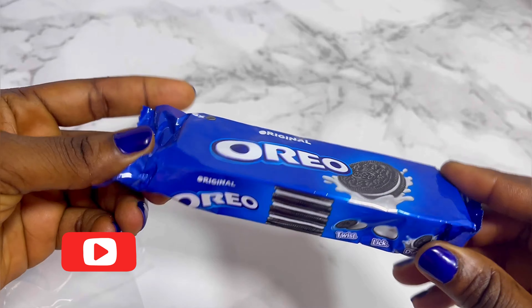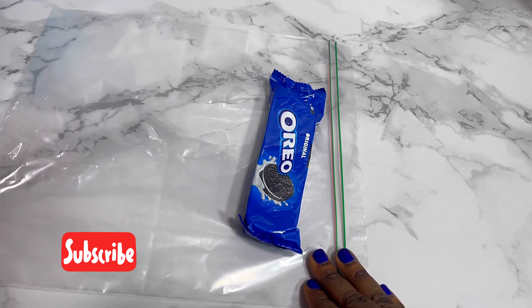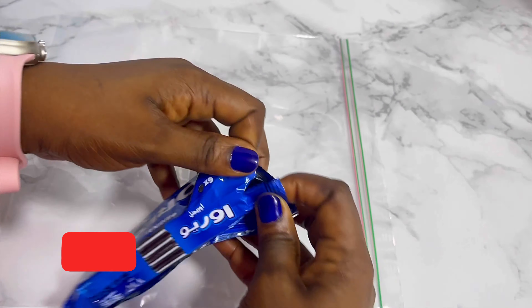Hi, welcome back to my channel. So let's make our yummy cookies and cream cake today.